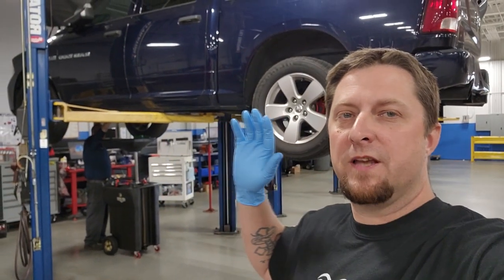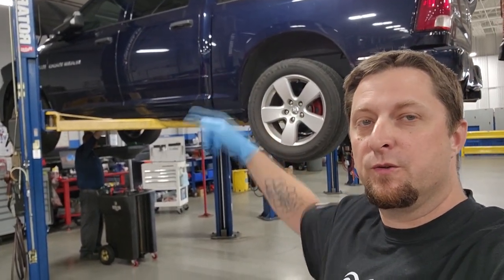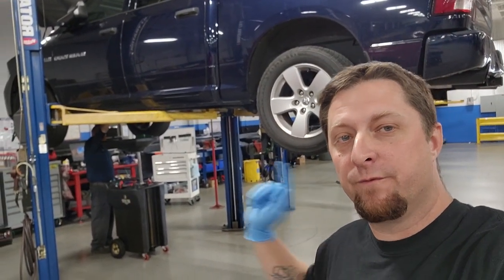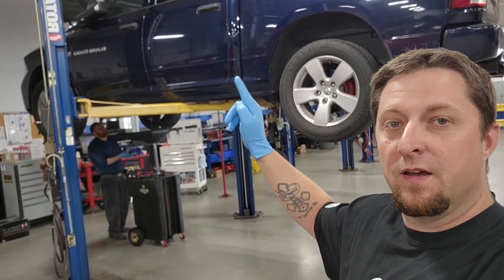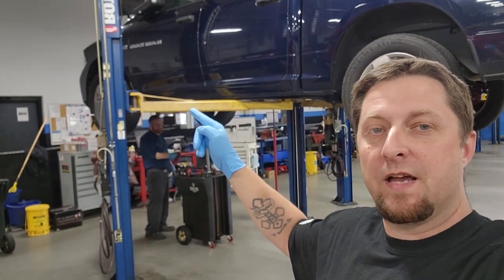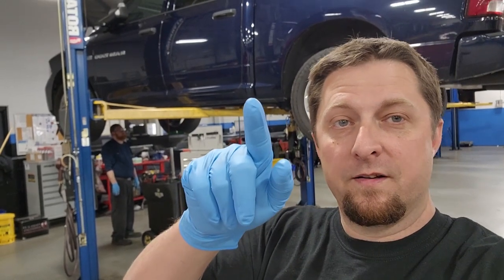What's up Mopar fam? Hope everybody's having a fantastic day. Today is the day we are putting the new Circle D triple disc converter in Project Storm. As you can see, we got it on the lift and we've already started draining fluids out of it. So stay tuned. It's going to be a long video, but we're going to get it done today.